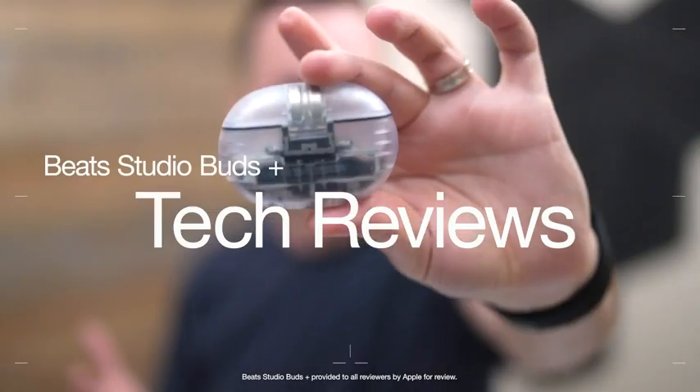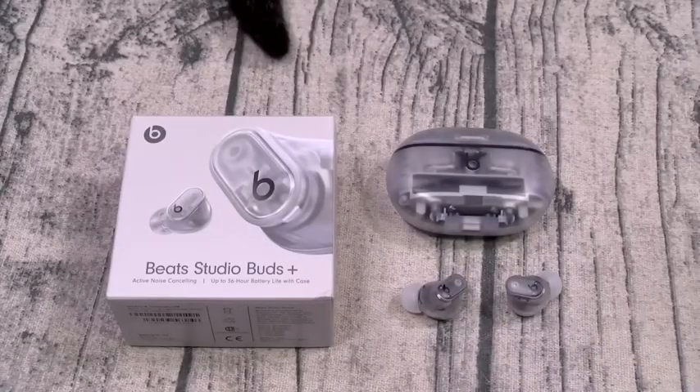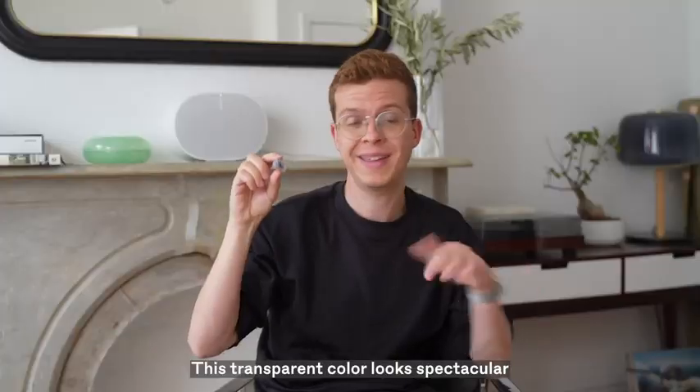So how did the new Beats Studio Buds Plus sound like? They are insane. Now y'all know I'm a sucker for these transparent designs, and they look amazing. This transparent color is spectacular.